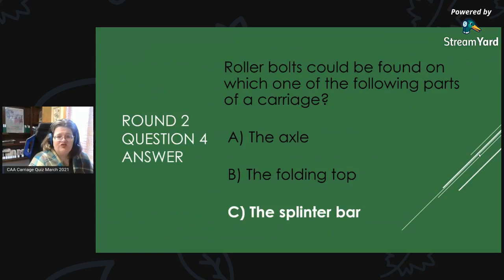Round 2, Question 4 Answer: Roller bolts could be found on which one of the following parts of a carriage? The answer is C, splinter bar. Roller bolts can be found on the splinter bar.